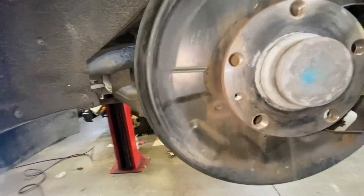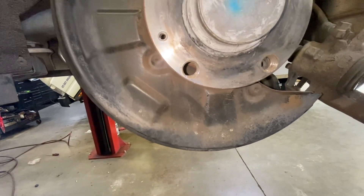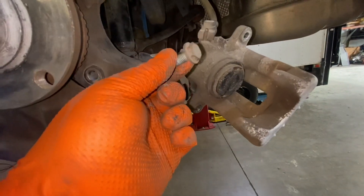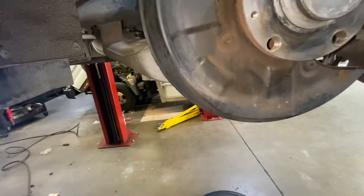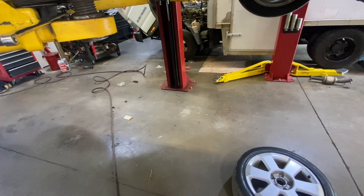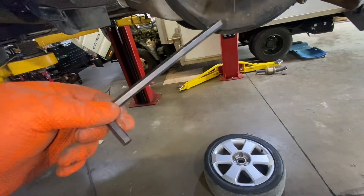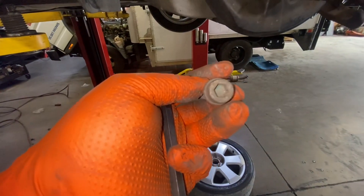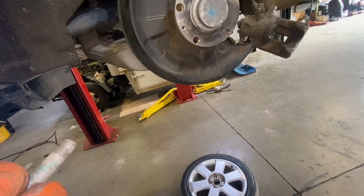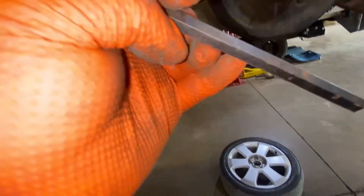To remove the bolts from the tire I use a 17. To remove the bolts of the caliper I use 13 millimeters. And for the bracket I use number 8 — this tool right here. So it's this bolt right here. You can use number 8 or 5 sixteenths.